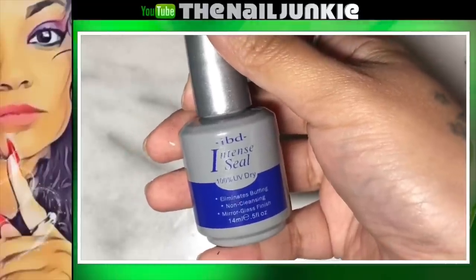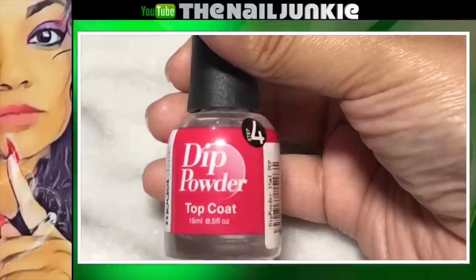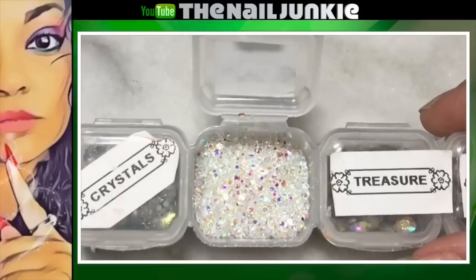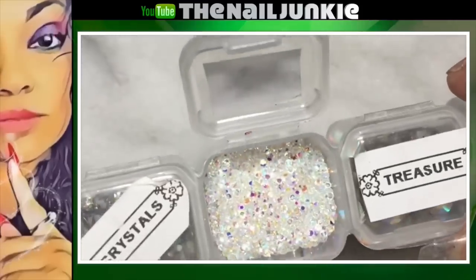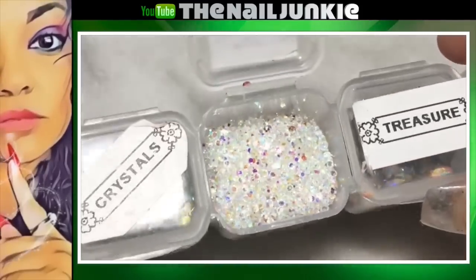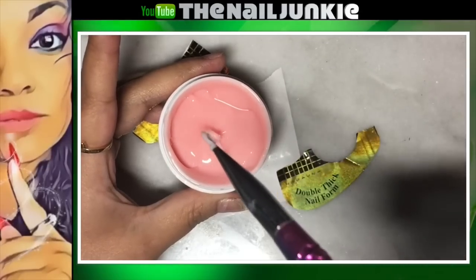IBD Intense Seal, and now you can use my special code EV15 whenever you buy from Yoya — I'll put that link in the description. These are Swarovski Pixi — tiny little gems.